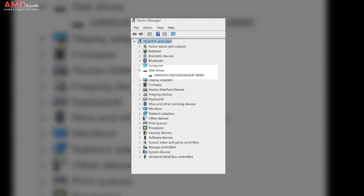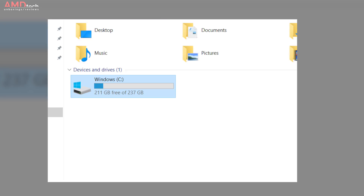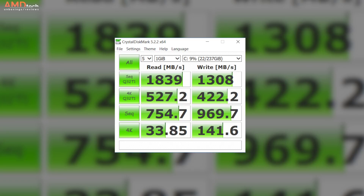It has a 256GB Samsung PCIe NVMe SSD, of which about 211GB are available to the user. On the CrystalDiskMark test it scored 1839 on read and 1308 on write — not at its full potential on the write side; could be better, not sure what's going on there.